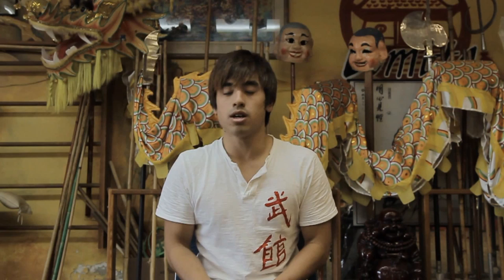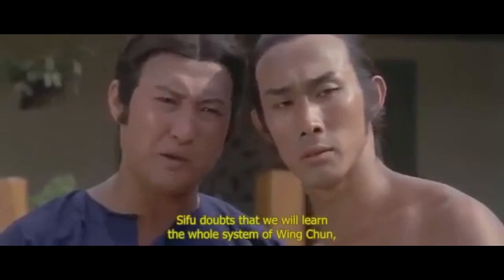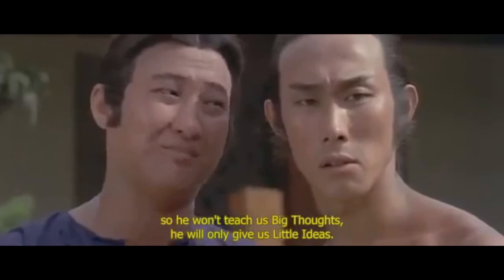I remember trying to teach myself Xiao Niem Tao, much like I do with all my Kung Fu forms — I taught myself watching Warriors 2. That movie actually gave us a pretty good explanation of what Xiao Niem Tao was. Why do you call it 'little idea'? Because the teacher said that Wing Chun is not a little bit of a skill — so don't have great hope, only a little bit of a little bit. That's why it's called 'little idea.'